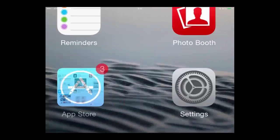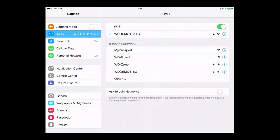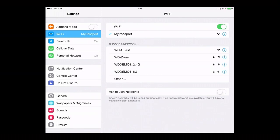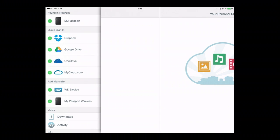I'm going to switch out of the App Store and go connect to my Wi-Fi. I can see My Passport Wireless is already booted up and it's broadcasting its wireless network. So, I'll choose to join My Passport. Once I'm connected, I'm going to launch the My Cloud app. The My Cloud app has discovered it's on the same wireless network as My Passport Wireless, and I can see My Passport found in the network. I'm going to choose to connect to that.